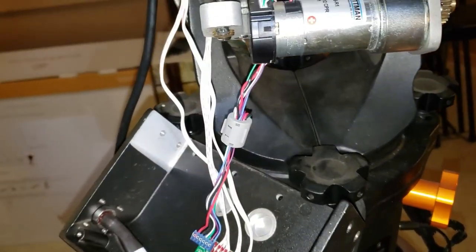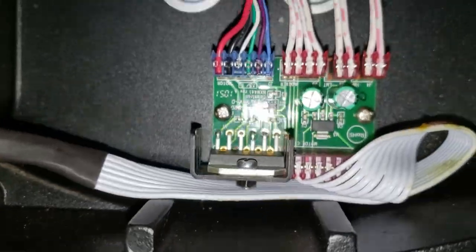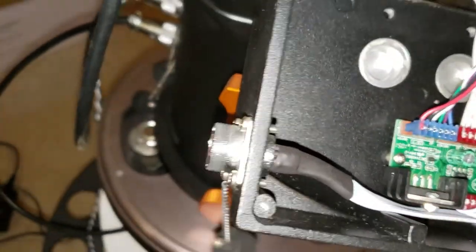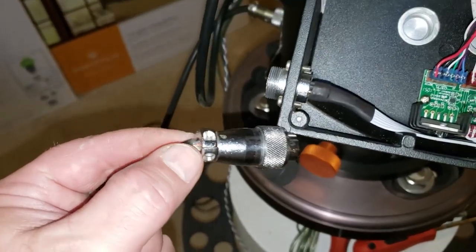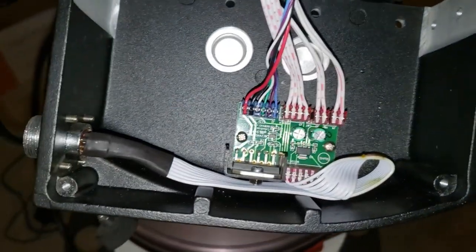I doubt it's the motor — the gears and everything, nothing's bound up. There's nothing obviously wrong with the control board either. I've always worried about these connections and the cables, especially given that it's not captured completely on the shield here, or on the rubber strain relief.